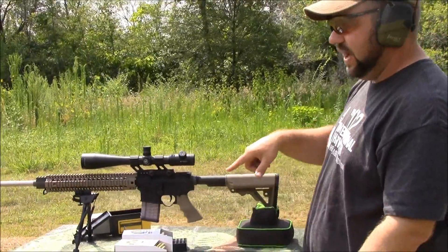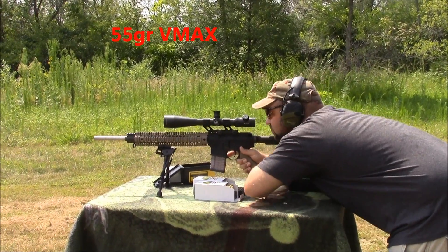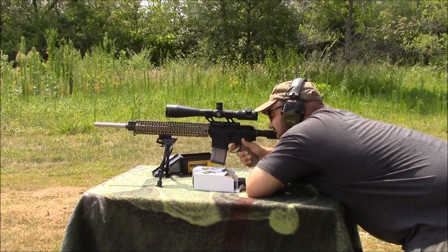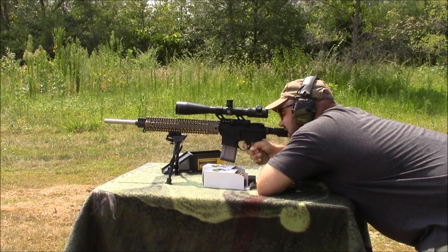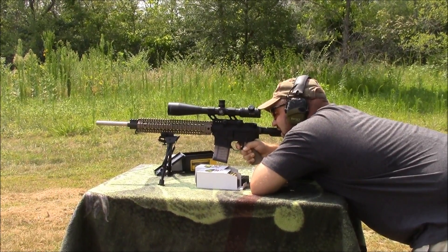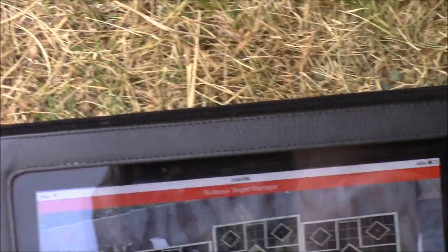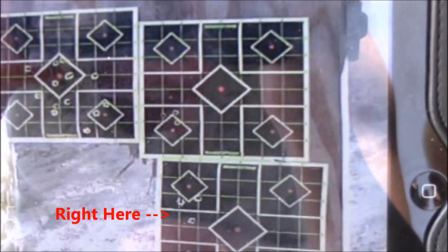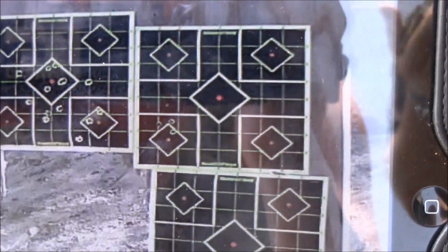So now I'm going to shoot those 55 grain VMAX through the same 1-in-8 barrel. We'll use a little different target. Hit new shot — if you zoom in, we're shooting the one above it. About the same — a little over an inch, so for almost 200 yards, it is what it is.